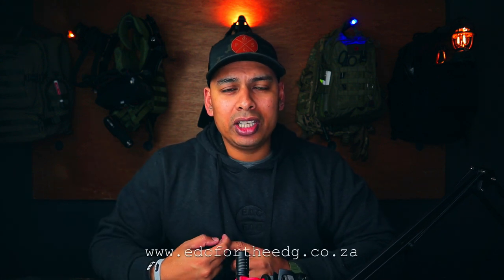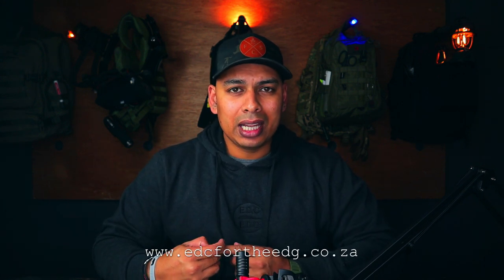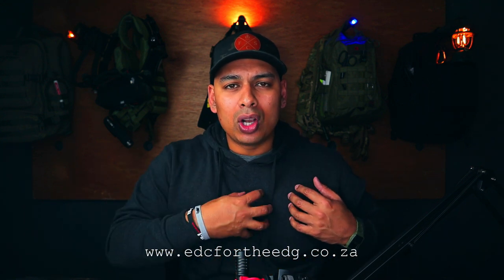Before we talk about that — hoodies. You guys wanted hoodies and here they are. They're on my website, www.edc.co.za. The charcoal one, which I'm wearing now, has the logo in black on the chest and on the sleeve. The black one, which you'll see in this video, has the logo on the chest and on the sleeve in silver. It's this really plush material — I find myself just rubbing my cheek against it.